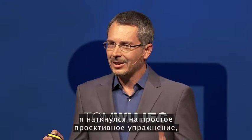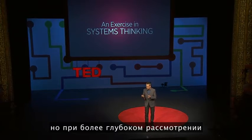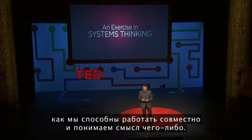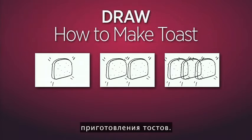Some years ago, I stumbled across a simple design exercise that helps people understand and solve complex problems. And like many of these design exercises, it kind of seems trivial at first, but under deep inspection, it reveals unexpected truths about the way that we collaborate and make sense of things. The exercise has three parts, and it begins with something that we all know how to do: how to make toast.